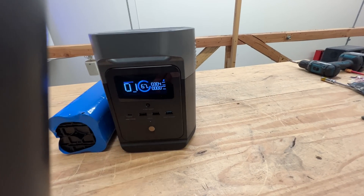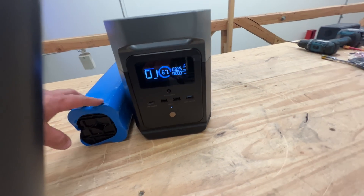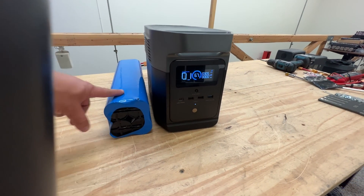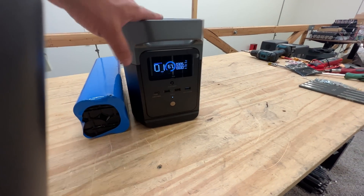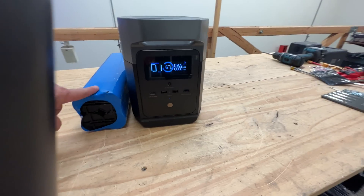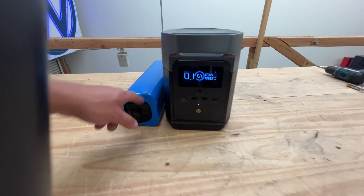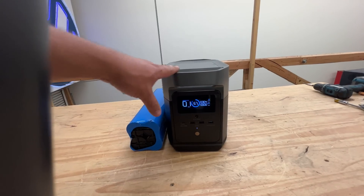It's charging at a rate of 300 watts. Think of this as a 300-watt solar panel that is very small and doesn't need the sun. You can charge this at night, no problem. You can charge this in the morning from the wall using a wall charger. So now you can double the size — it's at 67% and will go all the way to 100.